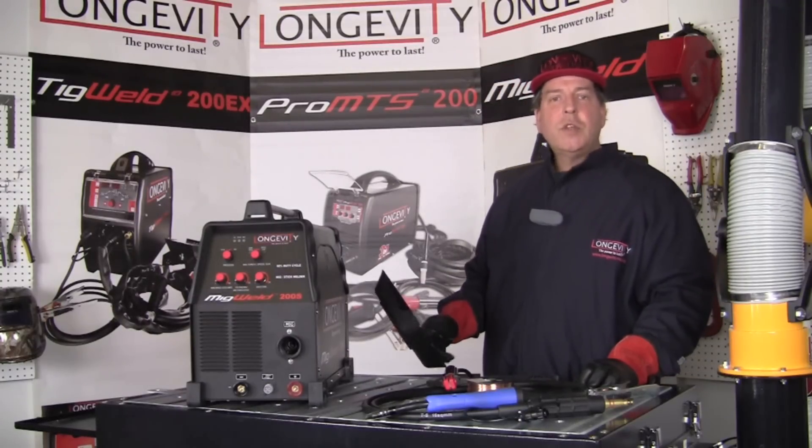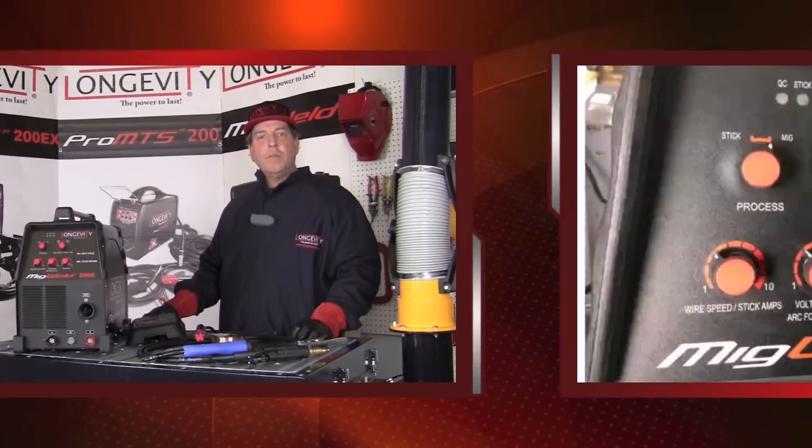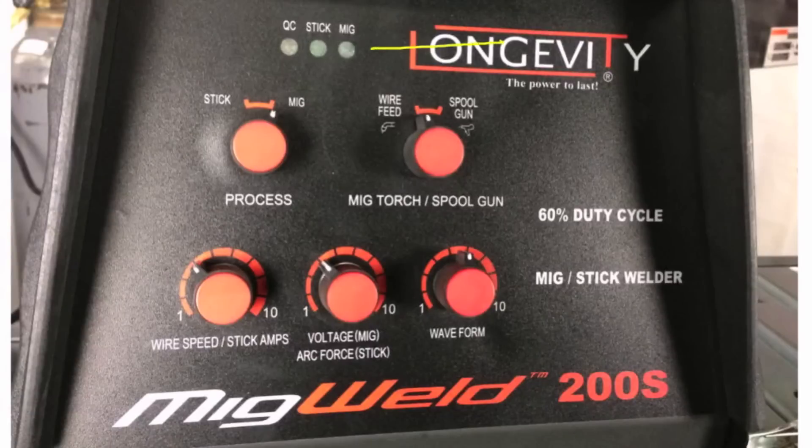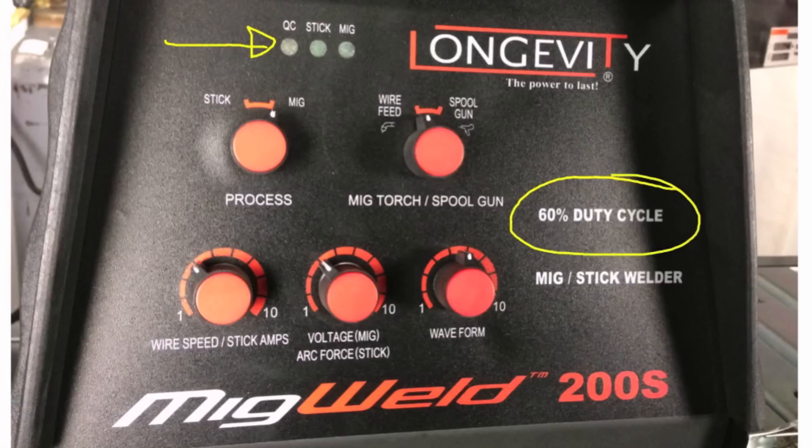Let's take a few moments and look at some of the settings on the face of the machine. On the front of the MIG Weld 200S, there's a light for MIG welding when the MIG welding process is selected. Next to that is a stick welding light that comes on when the stick welding process has been selected. Next to that is a light that comes on if we've exceeded the duty cycle of the machine, or there's an internal fault signaling that we require some type of service.